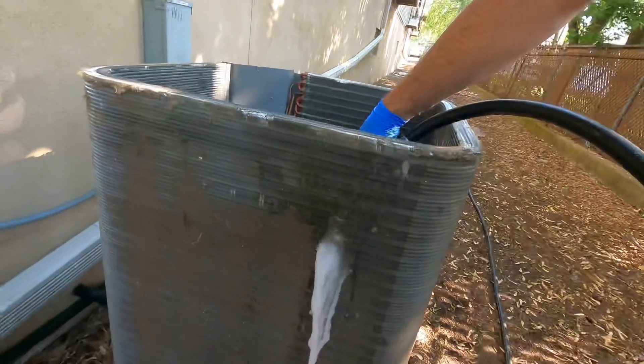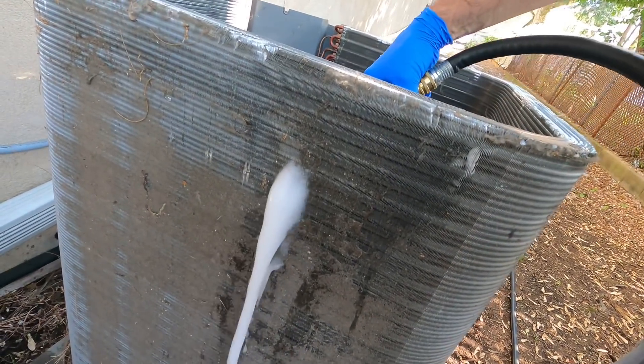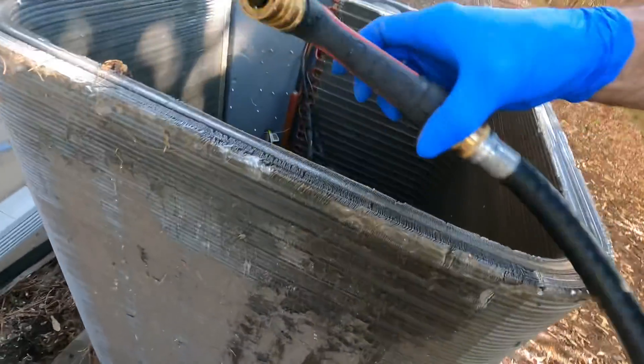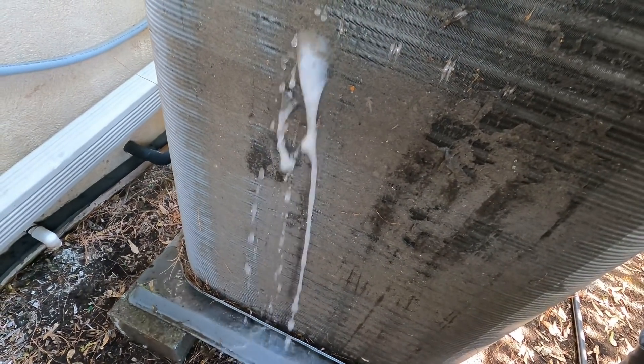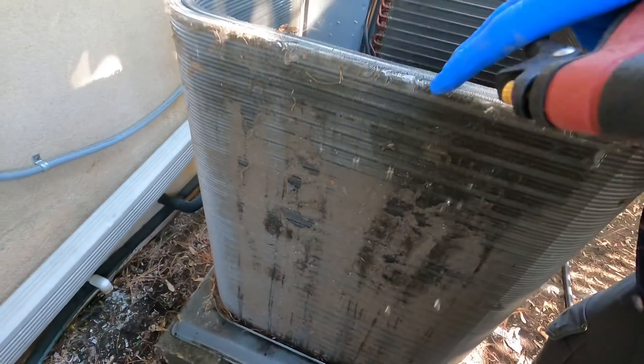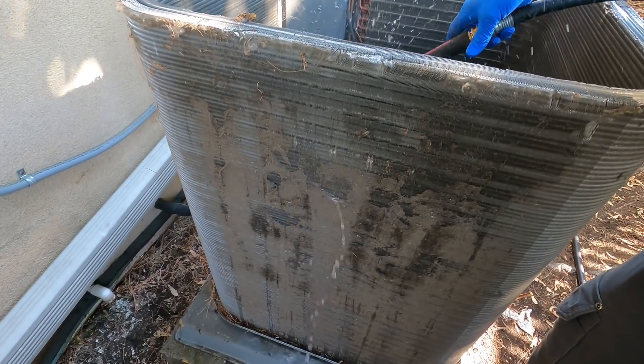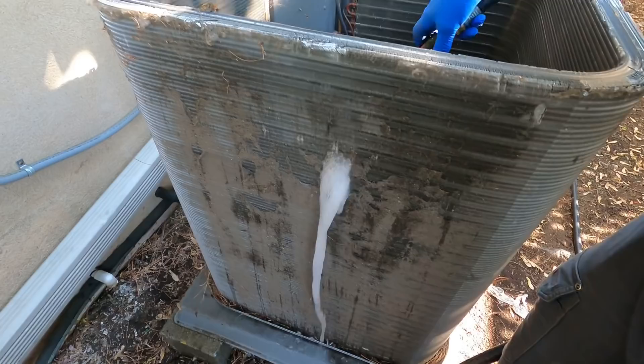As you can see, I'm coming through it, which means the first coil is not plugged up, or else I wouldn't come through. The middle of both coils isn't too plugged up either. I'm not trying to clean from the outside this way, because if I do, I'm just pushing that stuff inside the coil — and with a double coil, you don't want to push debris to the inside.